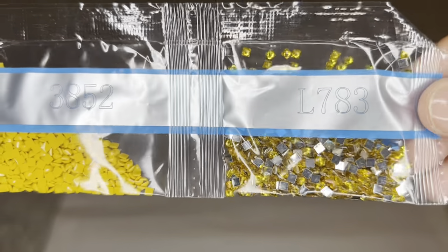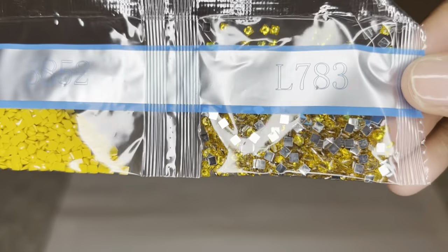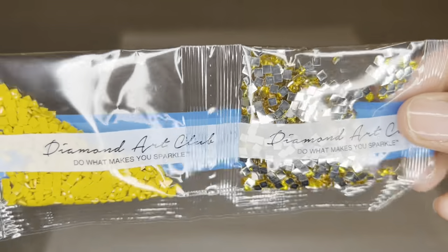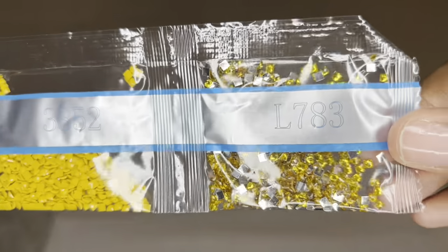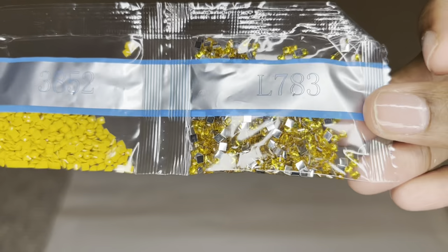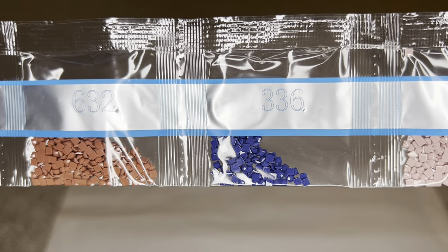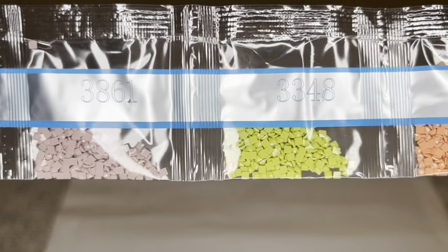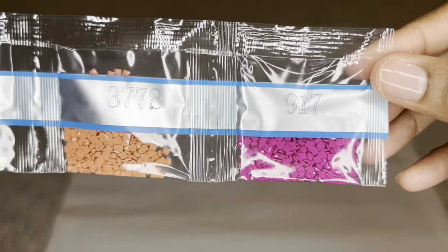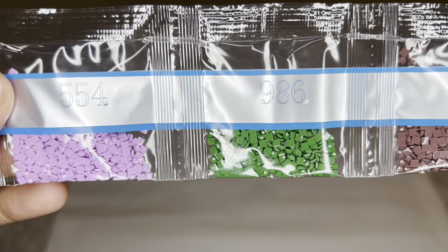Here's that other special diamond — the crystal L783. Look at that, oh that's pretty! I wonder if these colors are on the rack — all these pretty rainbow colors.